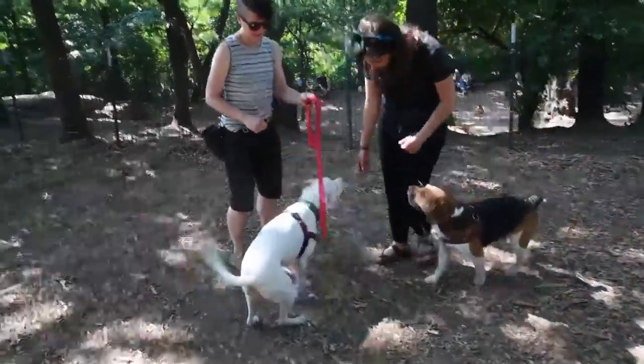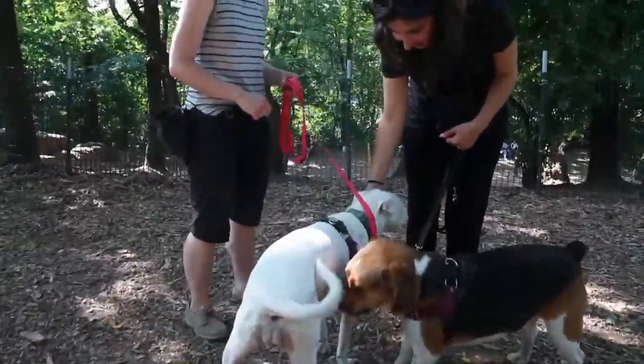First thing we want to do is choose safe dogs for our puppy to interact with. Call adult and adolescent dogs who are puppy friendly. Make sure that they're pretty dog savvy themselves so they can be good teachers for our puppy. Keep greetings short, count to three, and then call your pup away.